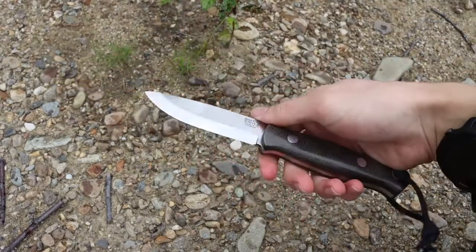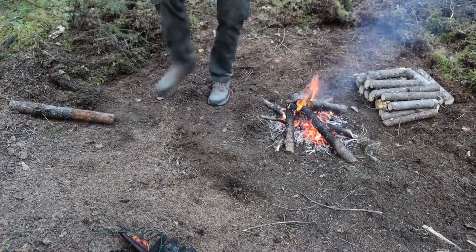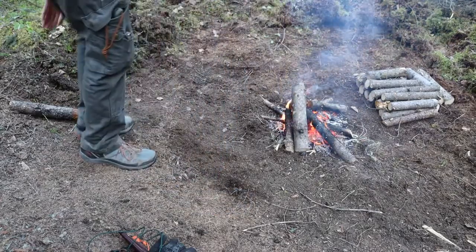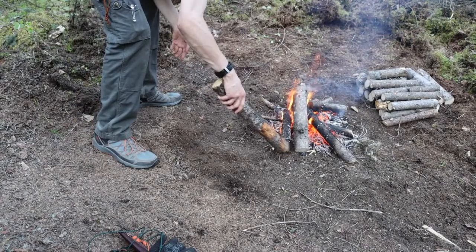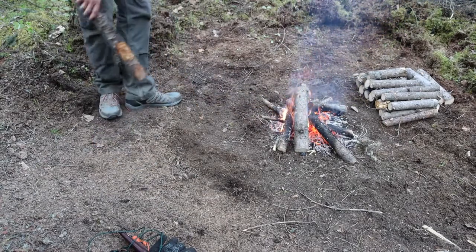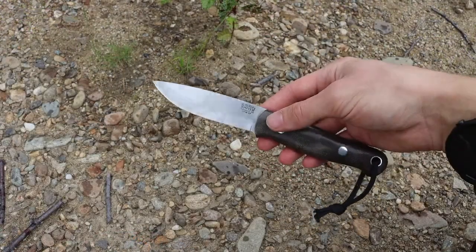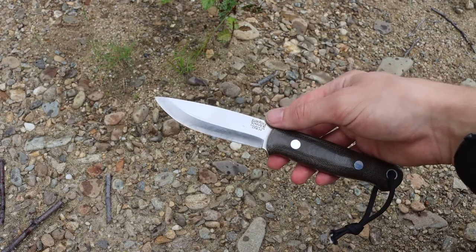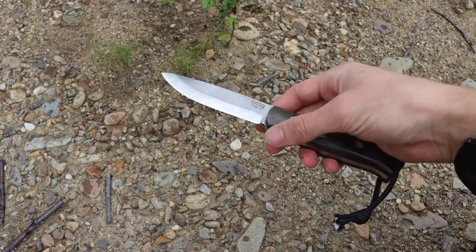I have to start this video with an almost disclaimer-like statement: Alaska is kind of a different state because there are so many different environments and sub-environments. Today we're going to be talking specifically about Alaskan bushcrafting as it relates to the boreal forest or the taiga, because that's where I spend the most of my time and where I have learned the most about bushcrafting in Alaska.